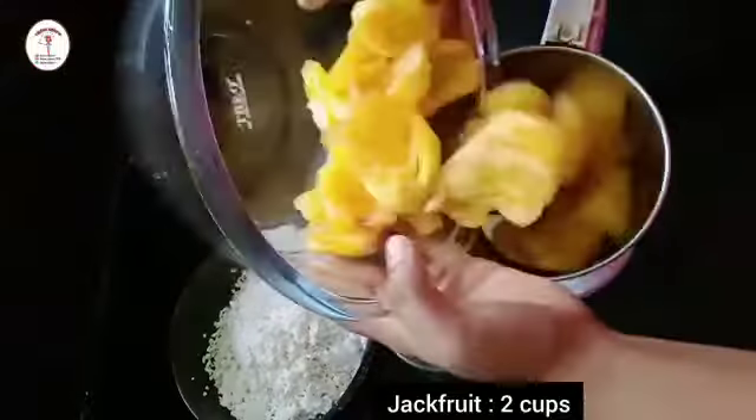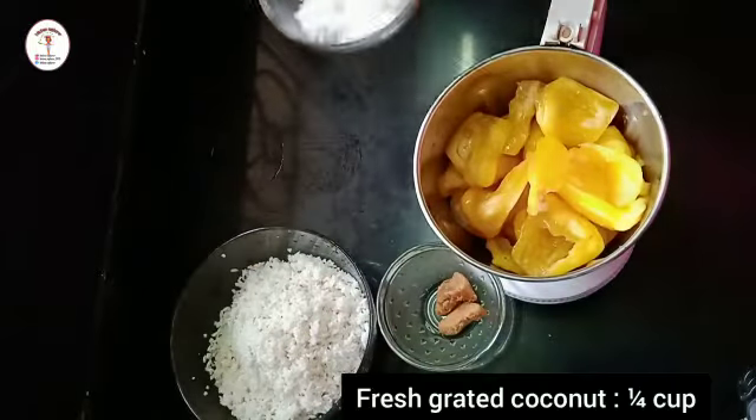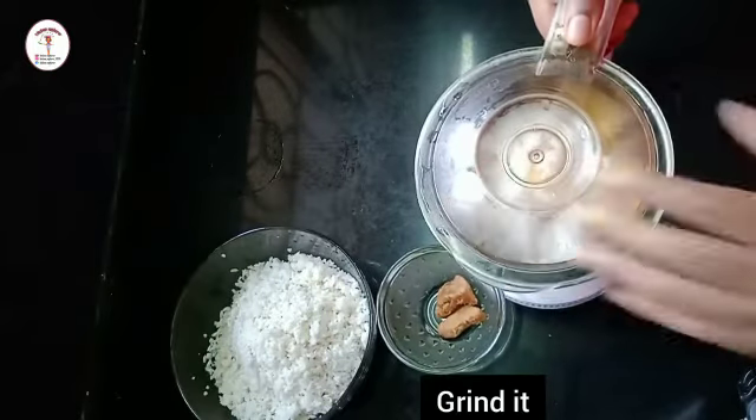To a mixer jar, add two cups of jackfruit. Now add fresh grated coconut, one-fourth cup. Close the lid and we need to make a fine paste of it.